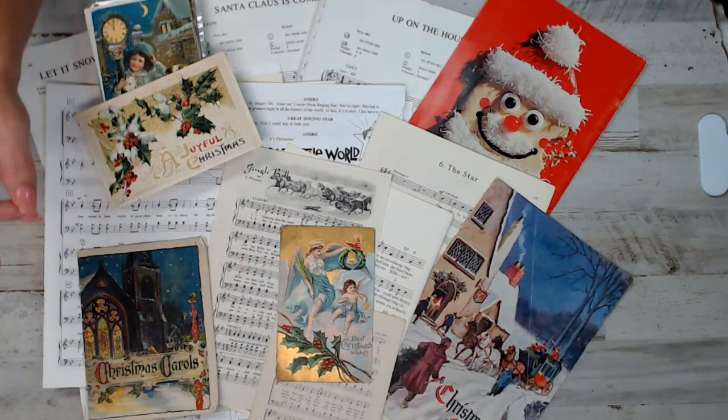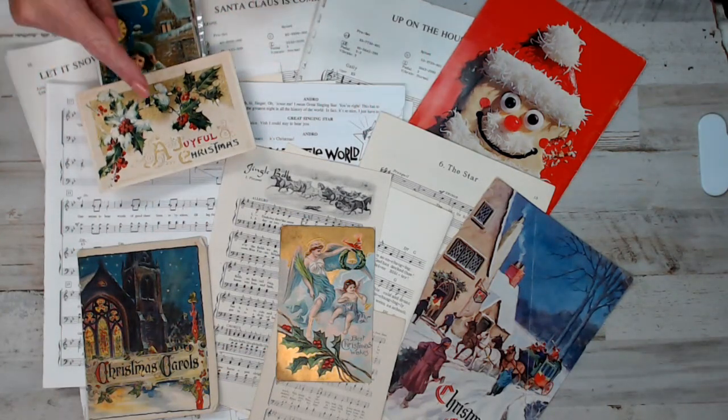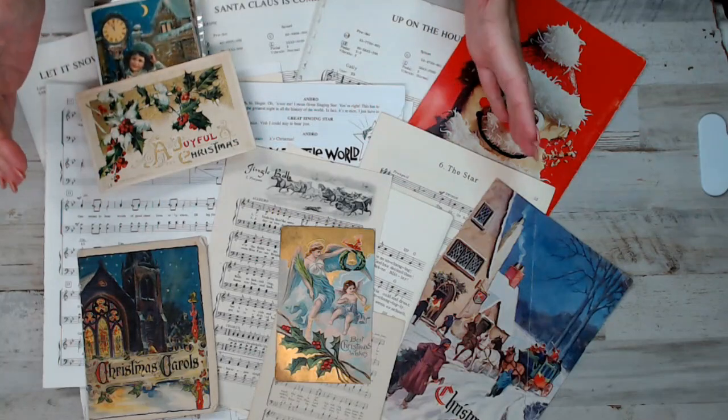All right, I'm going to dig right in and show you the different kinds of music sheets that you get. I think it's a 25 pack and it's a great variety, not only in size but in color and all that.